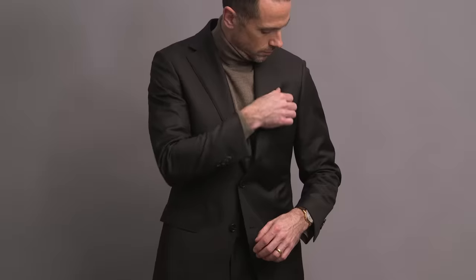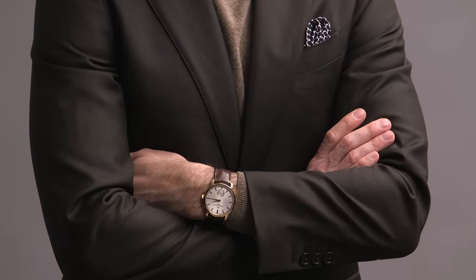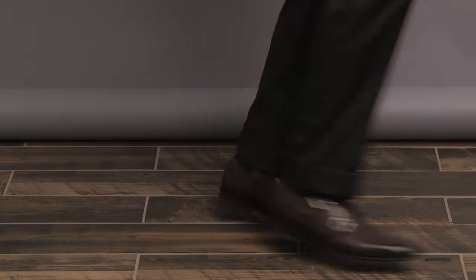Keeping it monochromatic with a light tan turtleneck — really nice contrast with the dark brown of the suit. The turtleneck is by Corneliani. One little bit of contrast: the pocket square is by Xenia. On my wrist is the Vacheron Constantin Traditionelle, and finishing this look off with a pair of double monk strap shoes by Paul Evans.